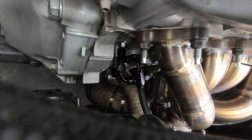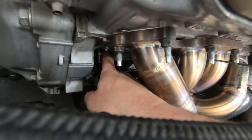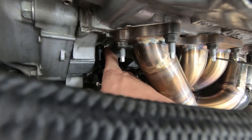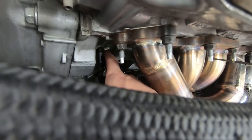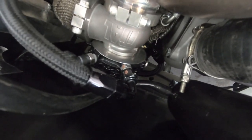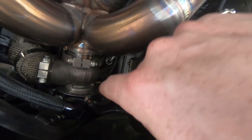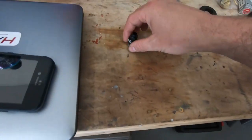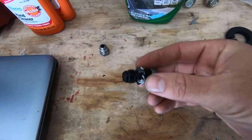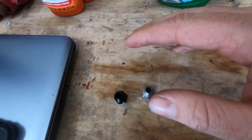I ran coolant to both the wastegate and the turbo — the kit doesn't come with lines for the wastegate; I just chose to do that. There's a silver block plug that doesn't come with the kit — Greg does sell it — it just threads into the coolant port. I bought my own adapter for dash-4 and dash-6 fittings and routed one line to the top of my wastegate and another line around the back of the exhaust manifold to the other side of the turbo. Both come out to the bottom of the radiator.